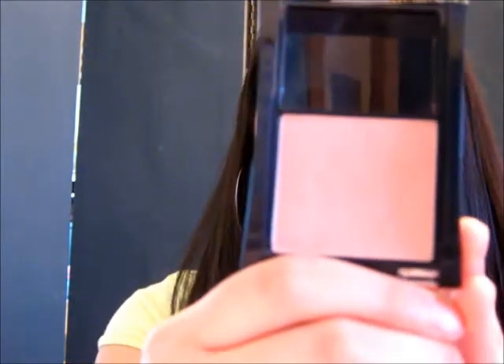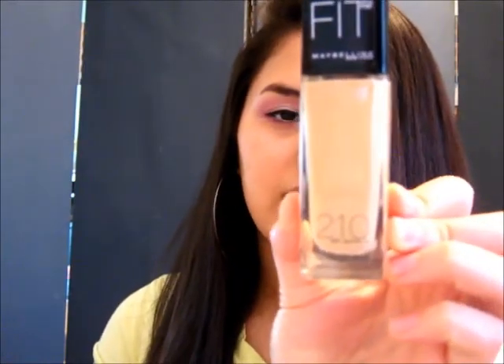For my cheeks I applied my Maybelline Expert Wear Blush in Romantic Plum. I didn't want to add too much contour because it's such a soft look — I wanted to keep the cheeks soft as well. For my foundation I'm using Maybelline Fit Me Foundation in 210 Sandy Beige. It has a nice dewy effect with light coverage so it doesn't look like you caked on a lot of foundation. For my lips I applied my NYX Mega Shine Lip Gloss in Smoky Look. I also could have used the Lancôme Color Design Lipstick in Love It, but I wanted to keep the lips very neutral.